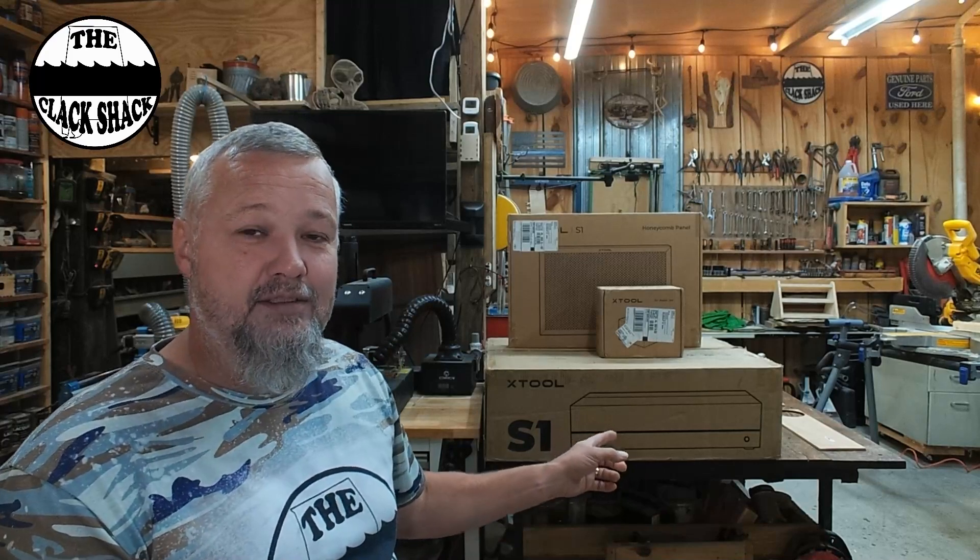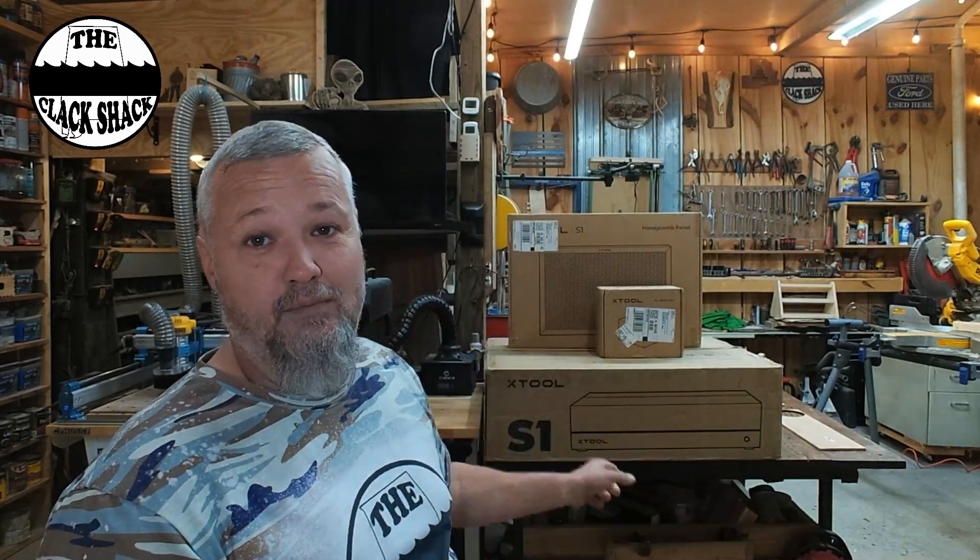Hi guys, welcome back to the shack. I've been keeping a secret and I can finally let you guys know what is going on. There's a new machine that's been in the shop for a couple of weeks. I've been doing some testing with it, and xTool is coming out with a new machine — the designation is going to be the S1.